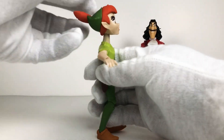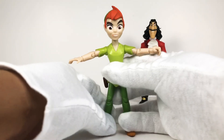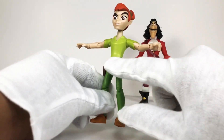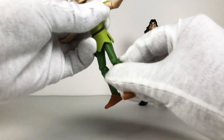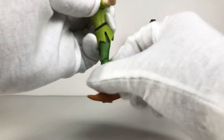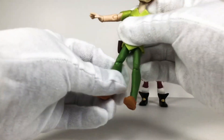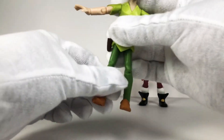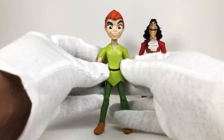He does have the single jointed elbows and the hinging in the wrist, so pretty good movement on his part. When looking at his head, he looks up about that much and down about that much, so pretty good movement. When it comes to his legs, his shirt overlapping his pants really hinders his articulation - you can't really go up and down too much, but he can do the splits. He has single jointed knees and hinging in the ankles, so he does have good movement. He's a really great figure.